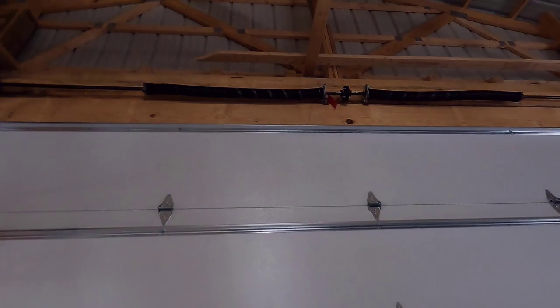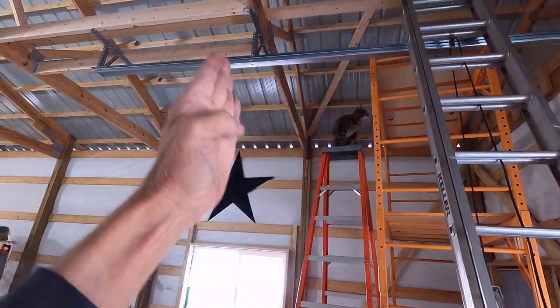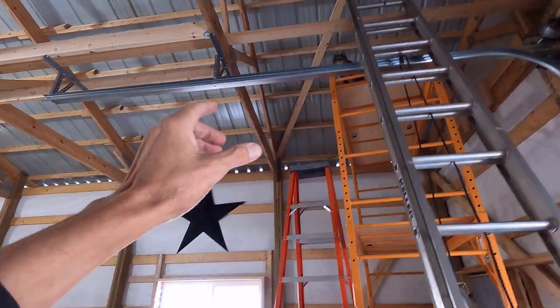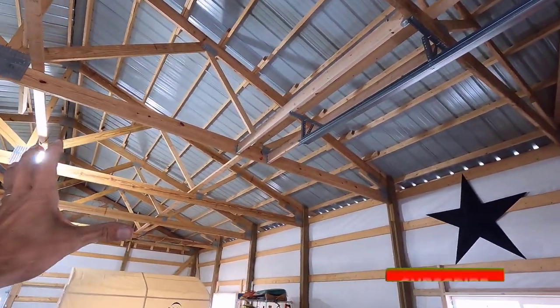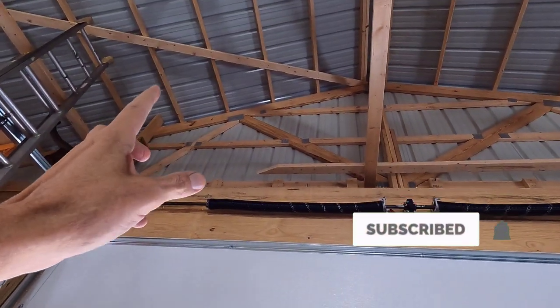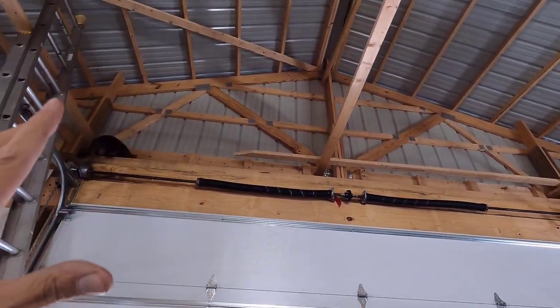One in — it goes from the peak all the way down to the column slash truss and has two screws in every purlin along the way. That is incredibly stiff in that area now, and it will transfer loads to the rest of the building if there's a really high wind on this peak — which there will be at some point. What that does is transfer the load down to this column, to this truss, and to all the other trusses via the purlins, making things super strong.